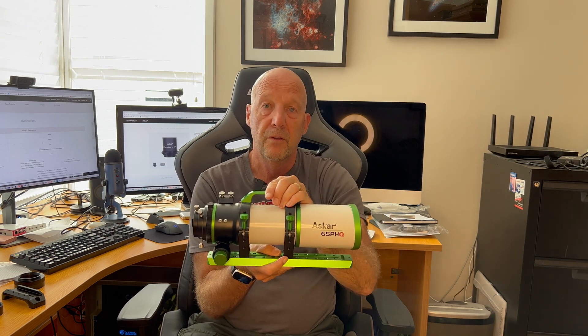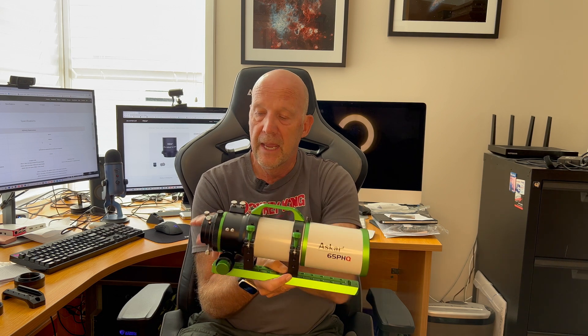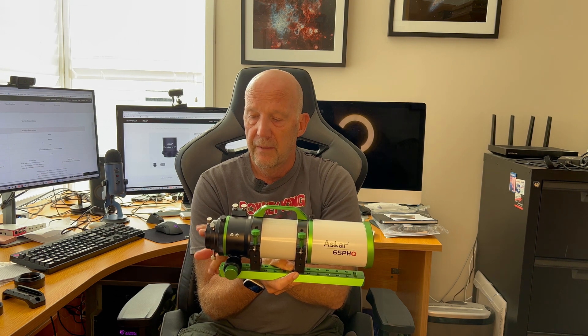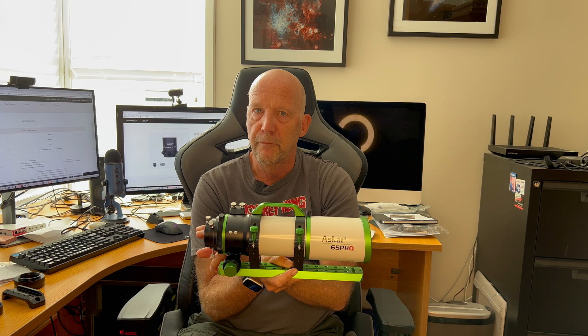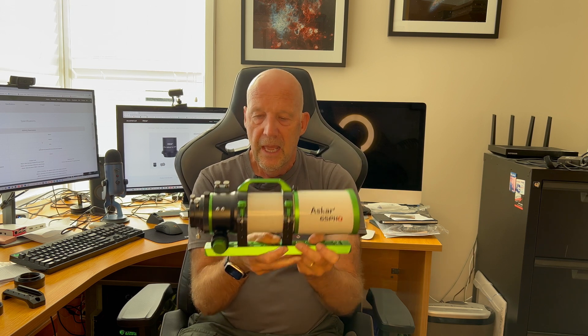This is a quintuplet design — five elements — and it's got two elements of ED glass. It has a 65mm aperture, hence the 65 in the name, 65 PHQ. It has a focal length of 416mm and it's f/6.4. You can get a 0.75 focal reducer for it, which brings it down to a 312mm focal length — I believe around f/4.8 — the correct figure will appear on screen.